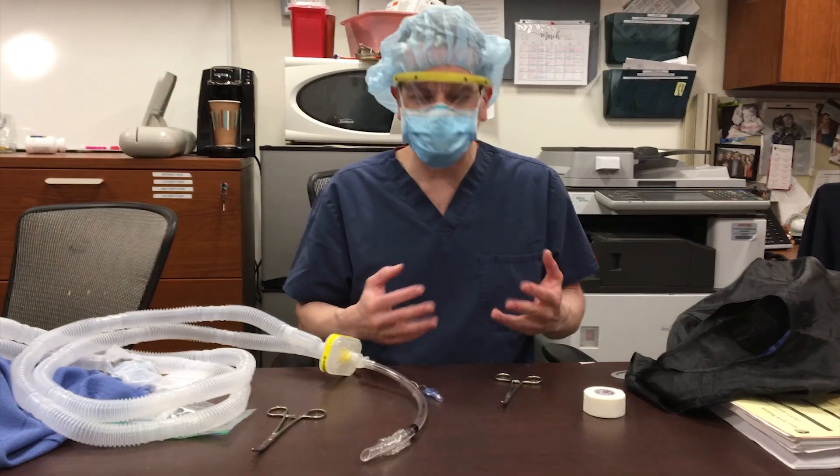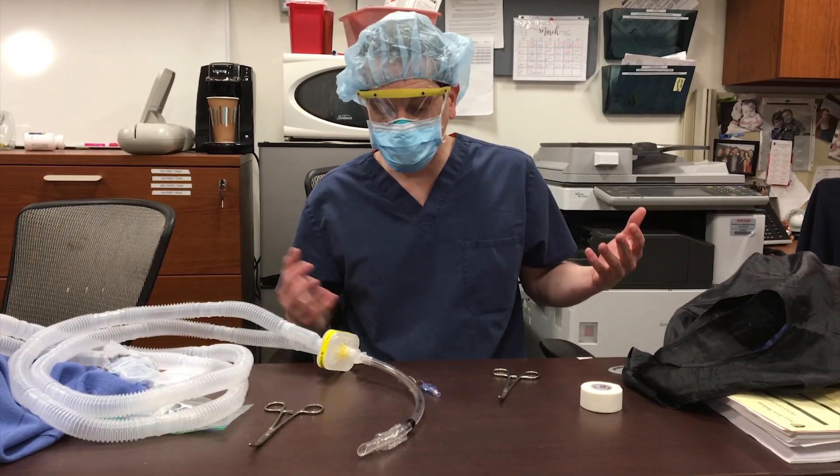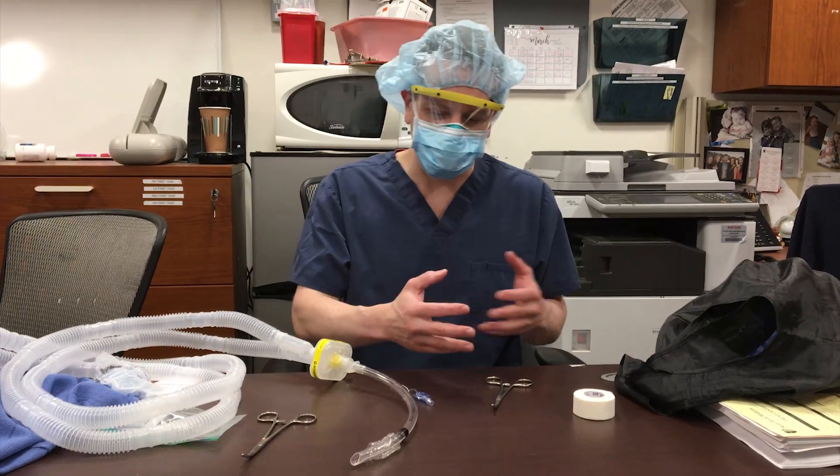The first C is confer. You're going to talk to your partner — because it's best done with a partner — about the entire procedure: who's going to do what, et cetera.